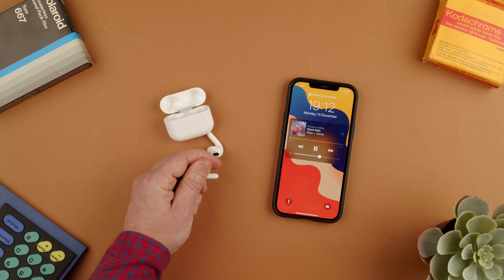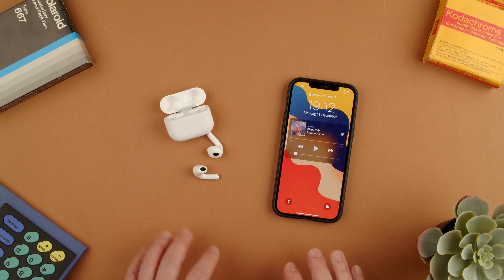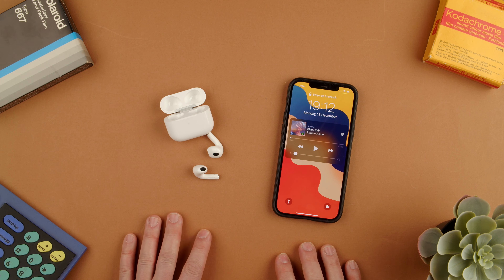So yeah, that's how you actually go backwards in your music with the AirPods 3. Thanks for watching. If you have any questions let us know in the comments below. Bye.